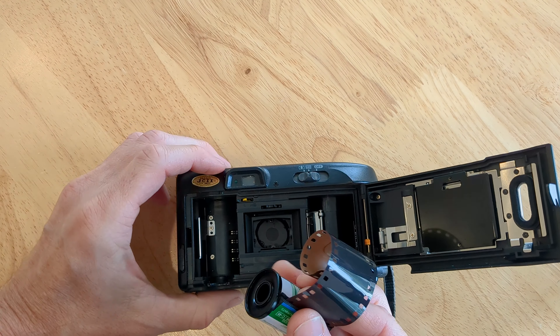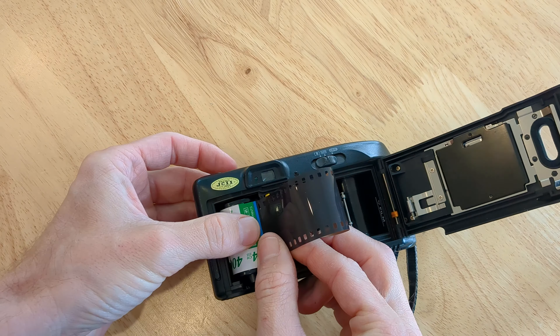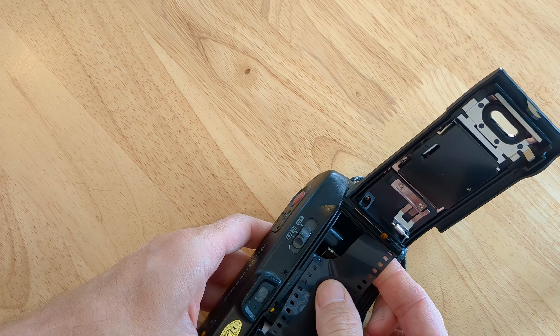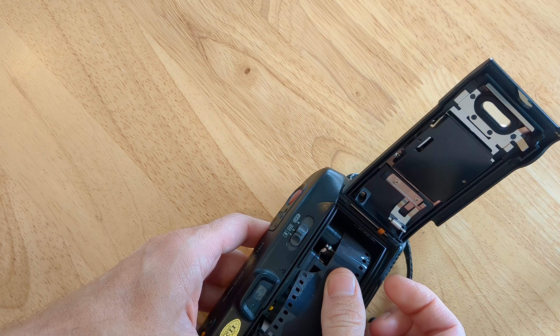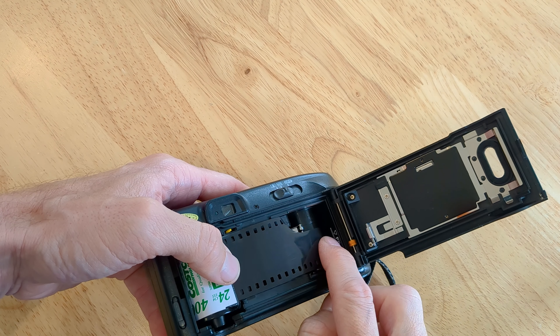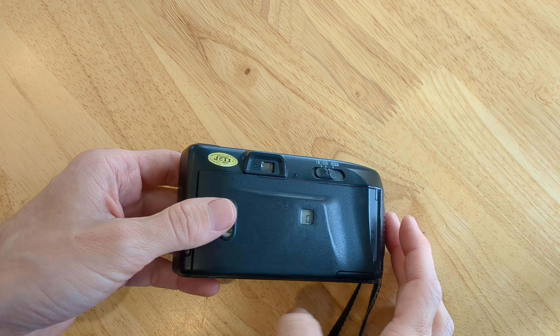This one's super easy. You just drop your film in here. Drop straight in and you're just going to pull your film leader over to this line here. Just hang it over the take-up spool there. This little guy will hold it in place and wind it for you. Just make sure it's on nice and straight and shut your door.